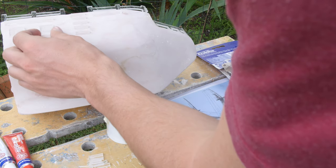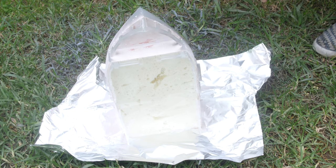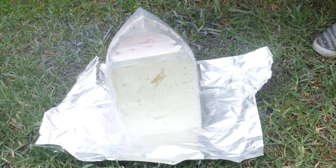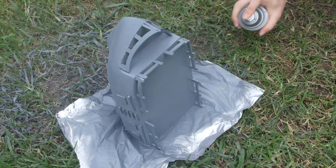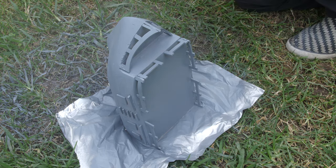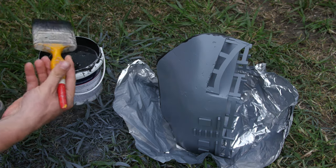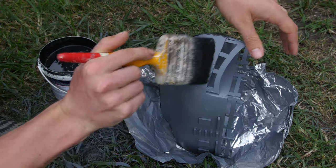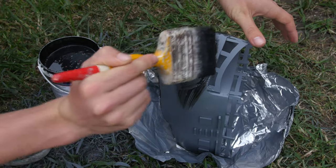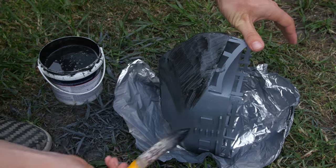We're doing our first layer of primer, followed by a third layer of gray primer, because we want some gray to show through once we apply this paint. The key with this paint is to put it on as messy as you can — the reason is because this paint actually has metal bits in it, and once we put the second part acidic solution on there, it's going to make that metal within the paint rust.